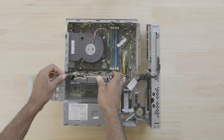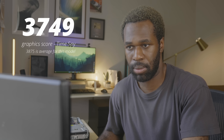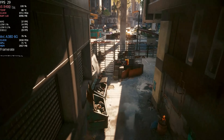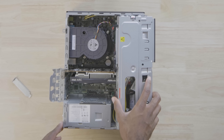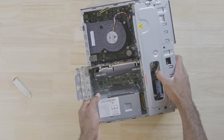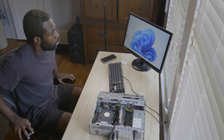I installed the A380 into the ThinkCenter and everything booted up just fine. The A380 performed as expected in 3DMark Time Spy. But when I tried to run Cyberpunk, it was pretty abysmal, even at low settings. And to add insult to injury, the video card actually doesn't fit in the case. So things aren't looking too great, and we only have like $8 left in the budget to make this project work.